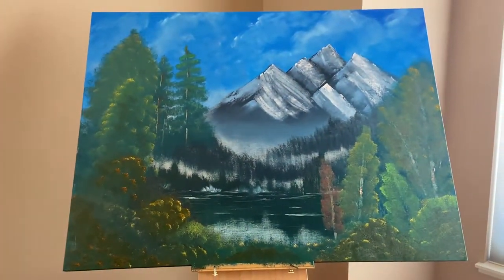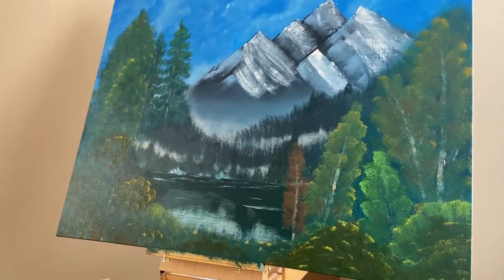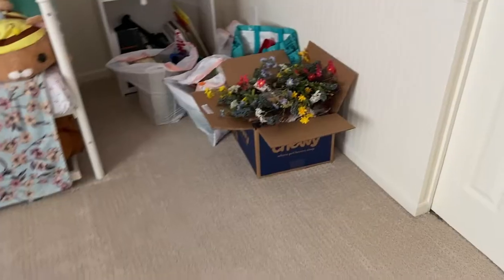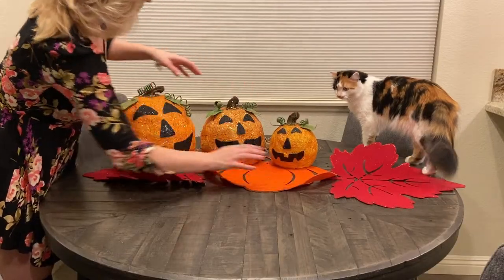Welcome to another vlog! Today we have quite a few things to do. First, I want to put up my painting from my last video onto the fireplace because it finally dried. Second, I want to make some borscht because it's been a while since I've had my mom's cooking. Third, I want to sort through these Michael's grab bags that my sister got me, and if we have time, maybe we'll decorate for Halloween. Let's get started!